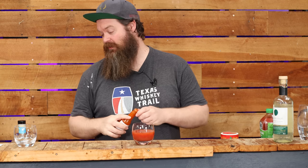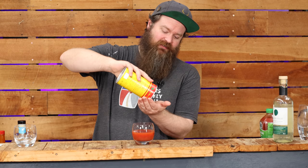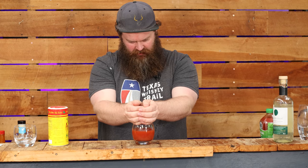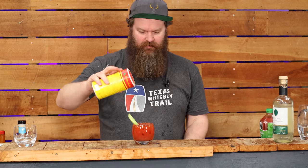Hot sauce — I'm not using Tabasco, I'm using Tapatio — one, two, three dashes of those as well. You could use all your own spices but I've got this Slap Ya Mama seasoning and it's awesome, I put it on everything — about half a teaspoon of that. Half part fresh lemon juice, a quick little stir, add as much ice as you can get in the glass, and we're going to keep it somewhat traditional with a celery stalk and a little extra spice on top.